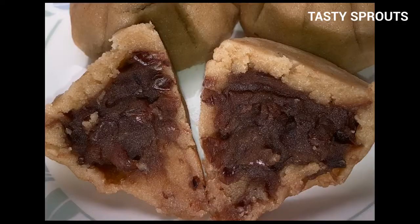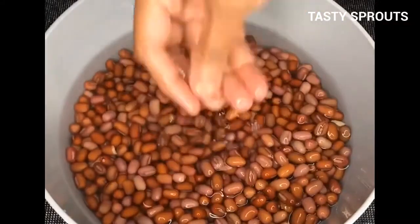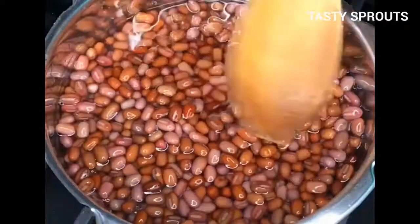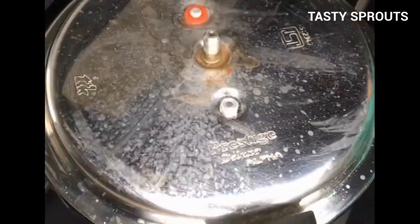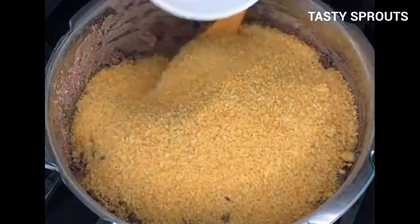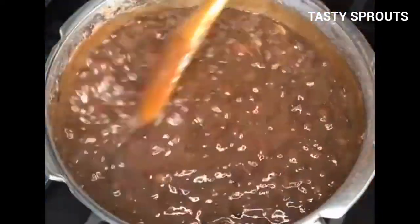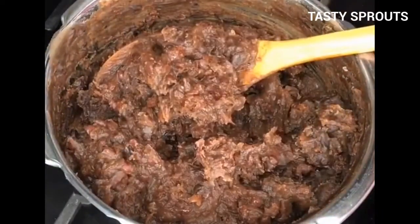This video shows how to prepare modak using wet sprouted rice flour and sweet red bean filling. Soak red beans for 24 hours and wash thoroughly. Cook using two cups of water in a pressure cooker until seven vessels. Mash the cooked beans and add two cups of raw sugar, cooking till it becomes a soft paste.